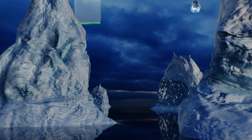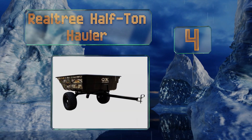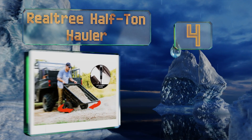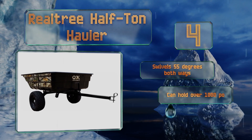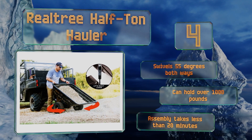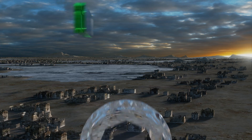At number four, with its steel tube frame and hydraulic lift assist, the Real Tree Half Ton Hauler can help you complete the most difficult tasks with ease. It hooks to any yard vehicle with a pinhole hitch and is fitted with four-ply pneumatic tires that can travel over most terrains. This one swivels 55 degrees both ways and can hold over 1,000 pounds. Assembly takes less than 20 minutes.